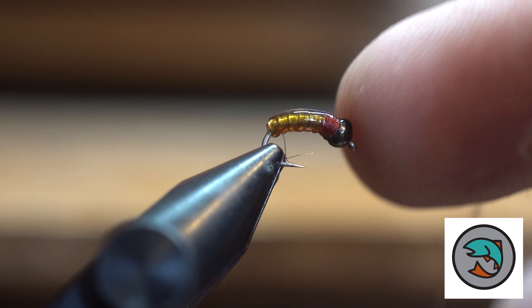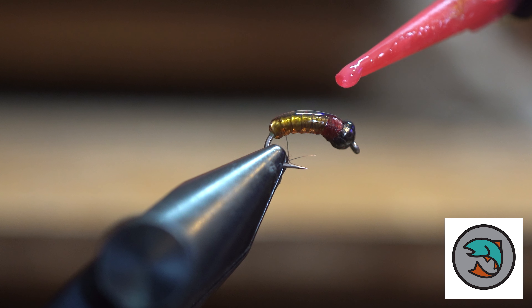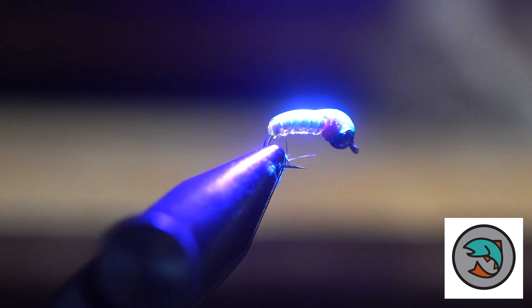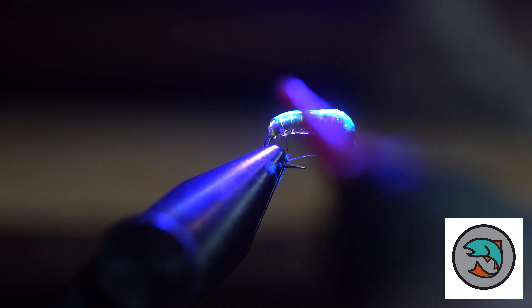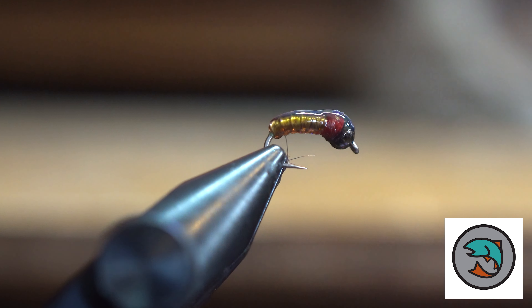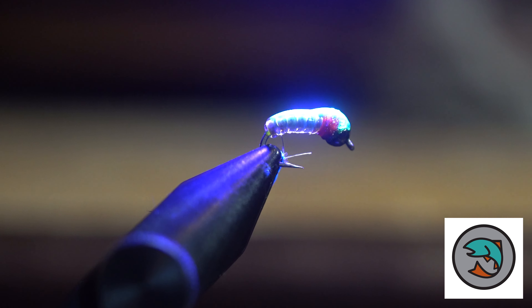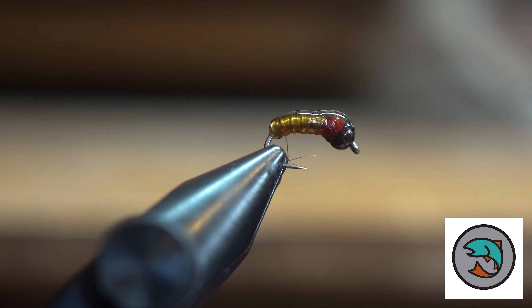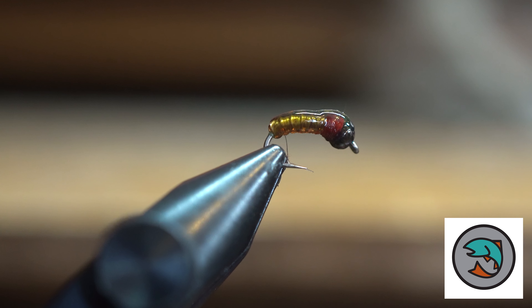It's got a nice little tungsten bead as well. The other thing we can do — you can see it's a little bit thin on the front — I actually like to build it up a little bit heavier where that bead is just so I get my taper right. I want the body to taper up to the bead. So now you can see I've got that nice little taper. And that is our first caddis larva.